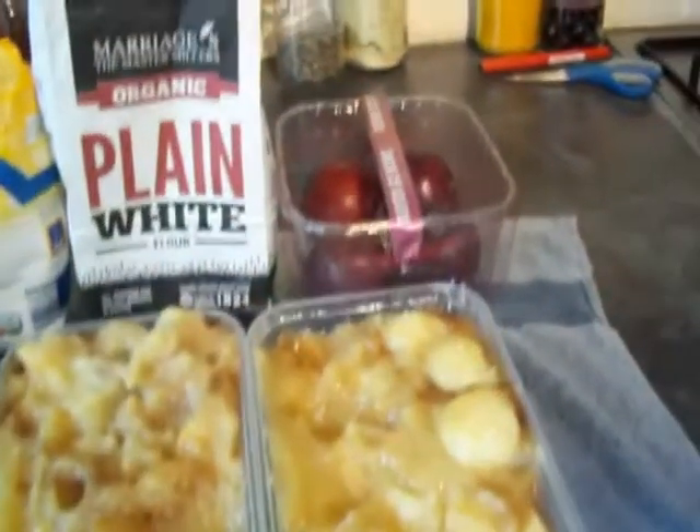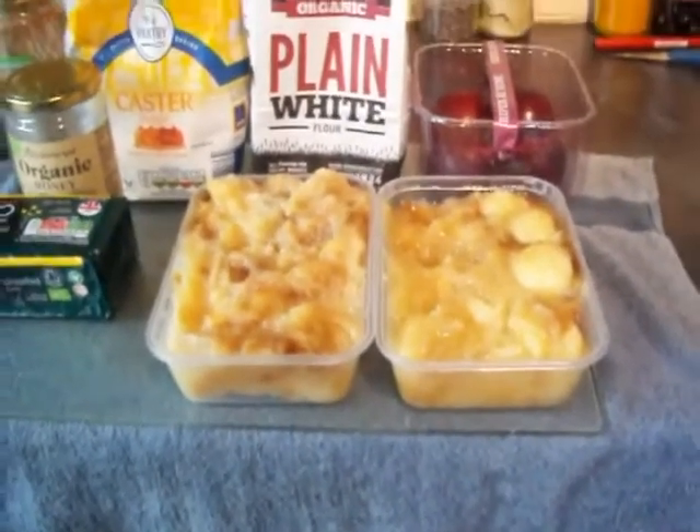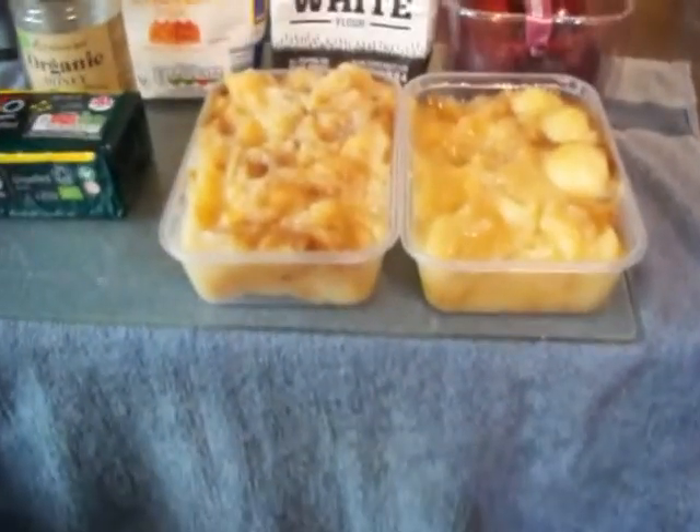Crumble — some apples and plums. The apples were already picked and cooked during harvest, put in the freezer, and then got them out to defrost, as you can see.